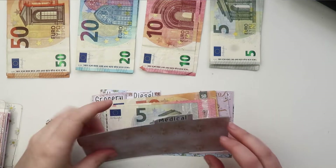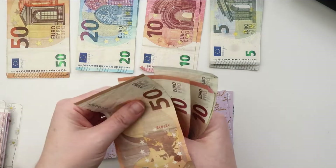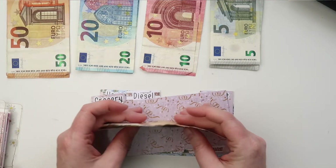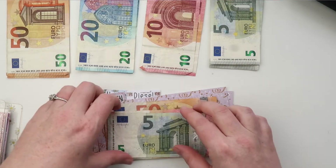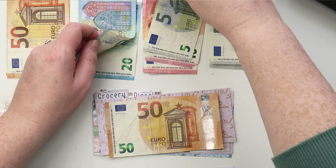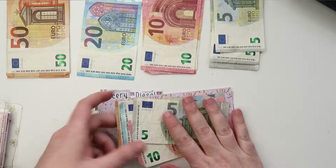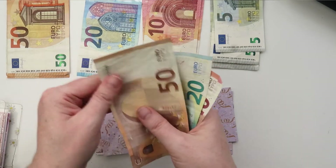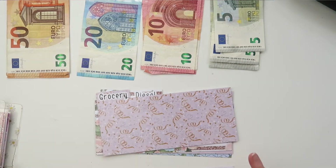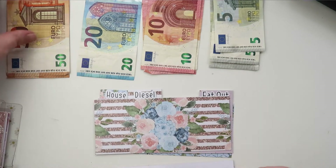First we deal with the cash dividers. The first one is medical — we had 57, 60, 75 and we're adding 10 euros this week, so now we have 85 euros in medical. Next up is grocery — there was five euro left over that I placed to one side — we're going to do two 50s making a hundred, so grocery now has 100 euros.